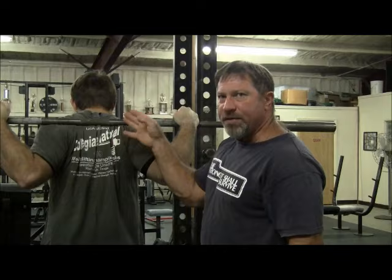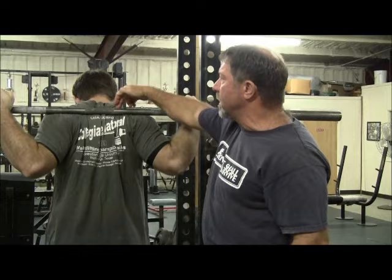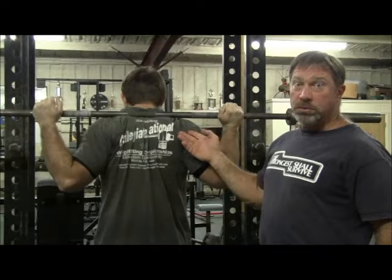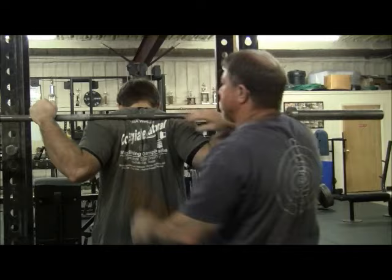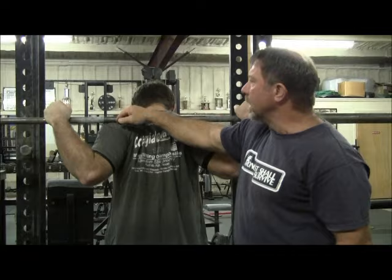One of the ways you know that the bar placement is correct is that the bar does not move during the set. If you have it too low, the bar will tend to scoot down the back. If it's too high — up on the traps — the tendency might be for the bar to ride up during the set. The cue for carrying the bar in the correct position is elbows up. Elbows up produces this contracted, bunched-up posterior deltoid belly.